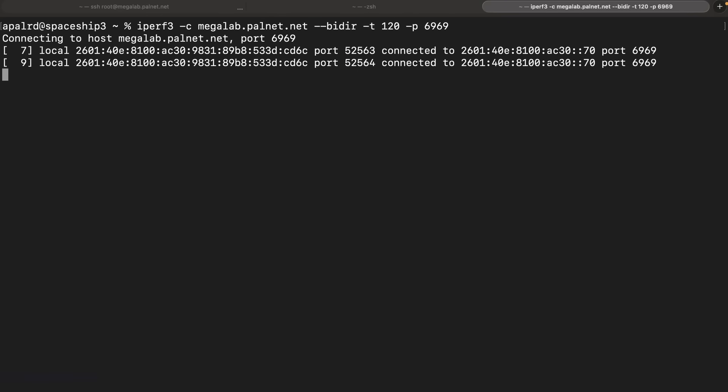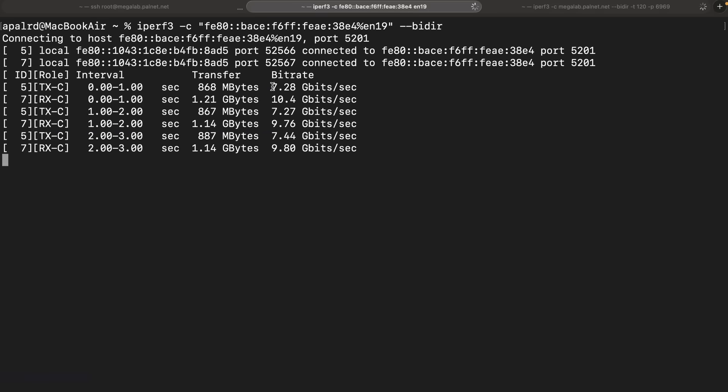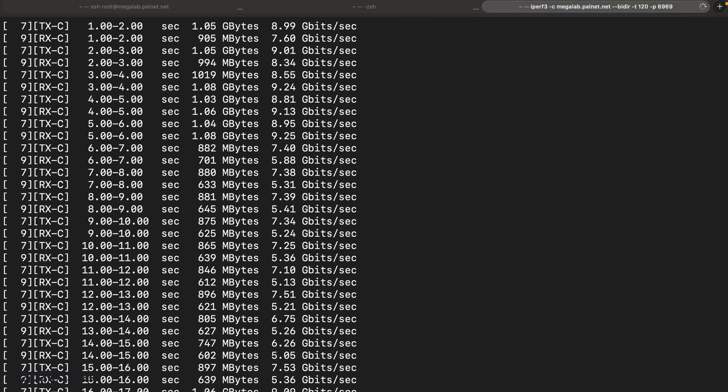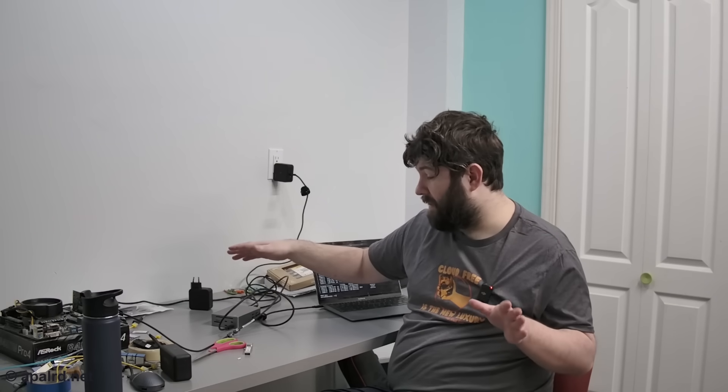It seems like our bottleneck is about 15GB in each direction, and I'm pretty sure that's the limit of the Thunderbolt components in the dock. I tested with a Linux system as well and got the same limit — roughly 15GB. Even though this has two 25GB ports, you're not going to get 50GB symmetric through this whole chain. That doesn't mean it's not helpful to go 25GB over 10GB, especially running fiber — the cost difference is very little.